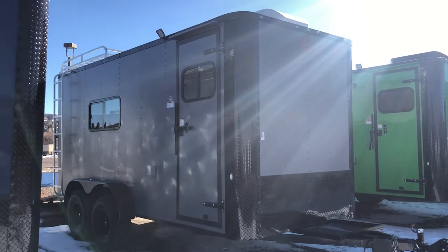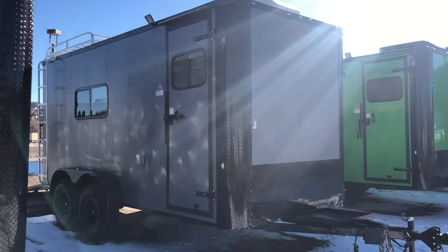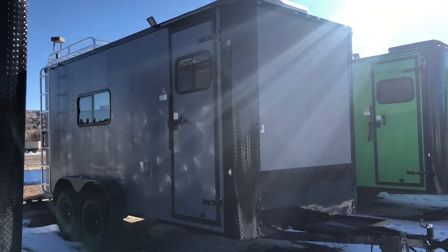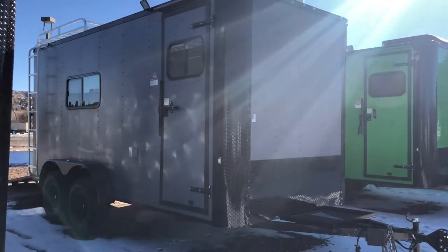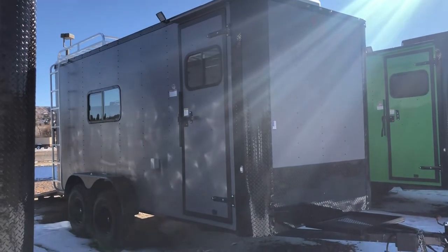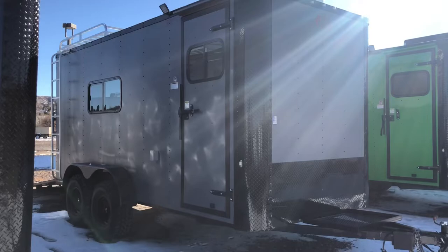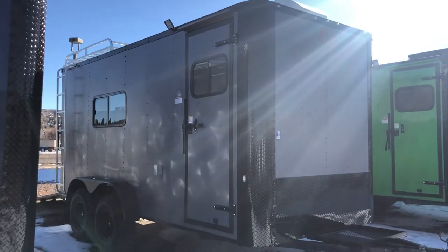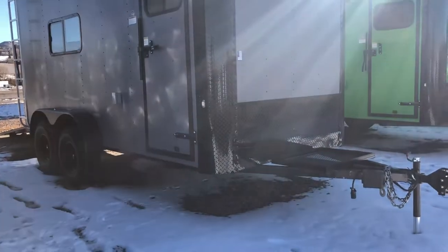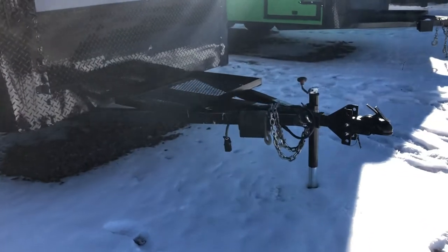Hey everybody, it's Colorado Trailers. Wanted to show you guys an off-road trailer we have in stock — stock number 14824. This is a 7x16 off-road trailer in a matte gray blackout package. That blackout is going to give you that all-black diamond plate rock art along the bottom and the black diamond plate corners, and it turns all your accents on the trailer from silver to black.